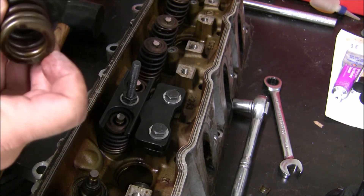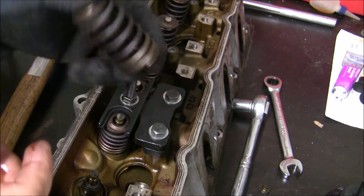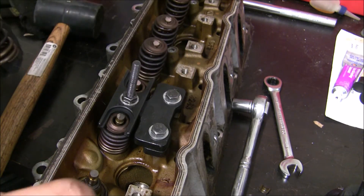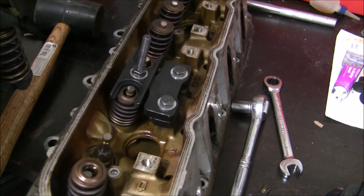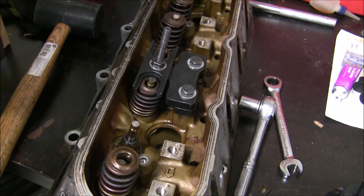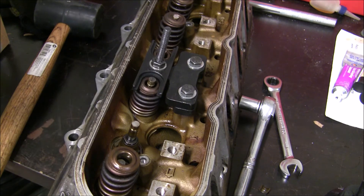I'll go ahead and continue on here — I won't bore you through the rest of it — but I highly recommend it. It is a great tool, definitely worth the money. Something to keep in mind if you are looking for a valve spring compressor: I would definitely go with it. Alright, thanks y'all.